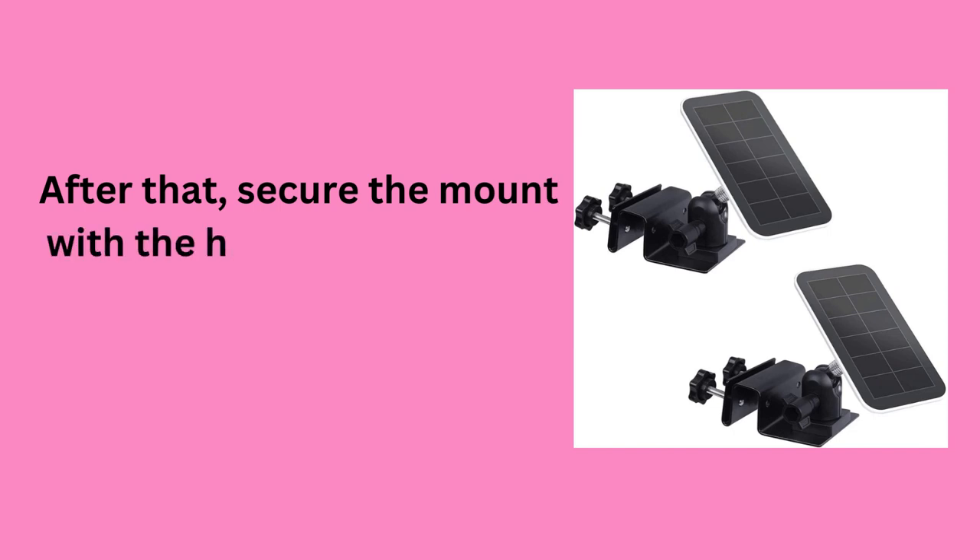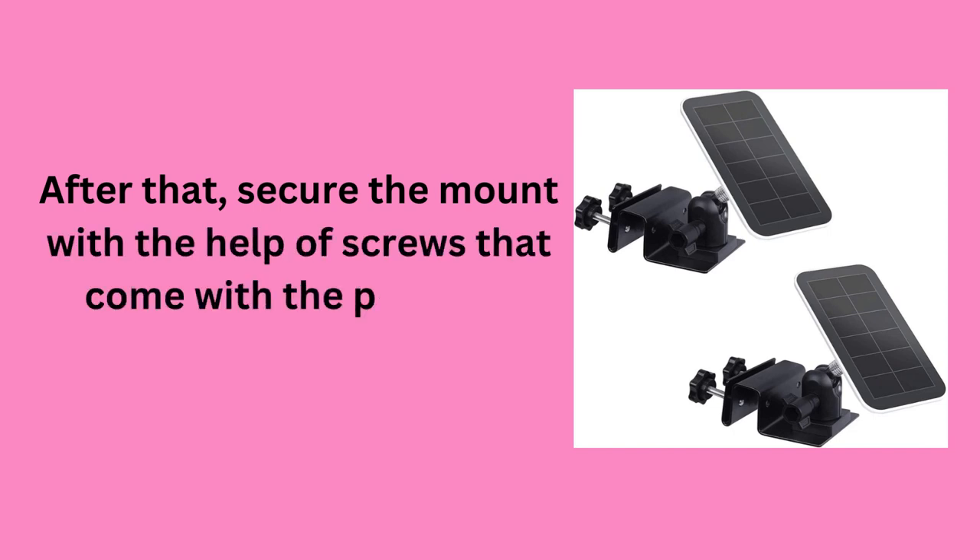You can mount the Arlo Essential Solar Panel on a wall, fence, or roof. After that, secure the mount with the help of screws that come with the package.